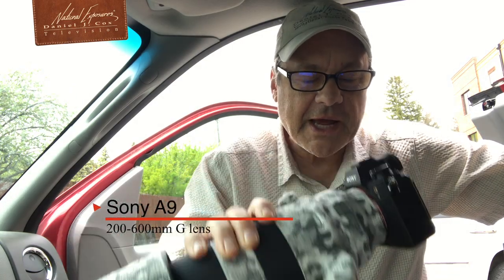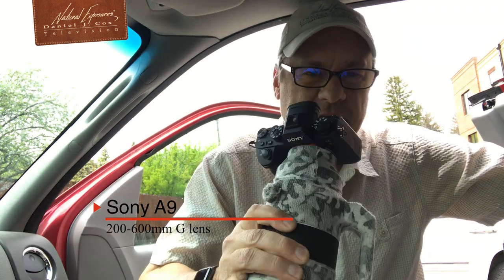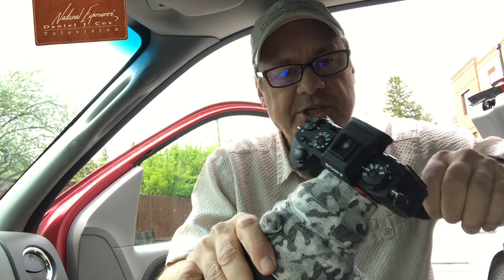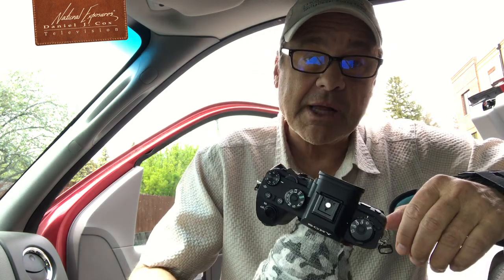For the most part, I'm loving this Sony camera and the 200-600mm lens, but there are some issues with this camera, especially in the ergonomics department. One of the things that is absolutely as aggravating as all get out is this exposure compensation dial, which I don't use at all. I've moved it and set the camera up so that exposure compensation is here on the front dial, like my Lumix cameras and my Nikon cameras that I used to use.